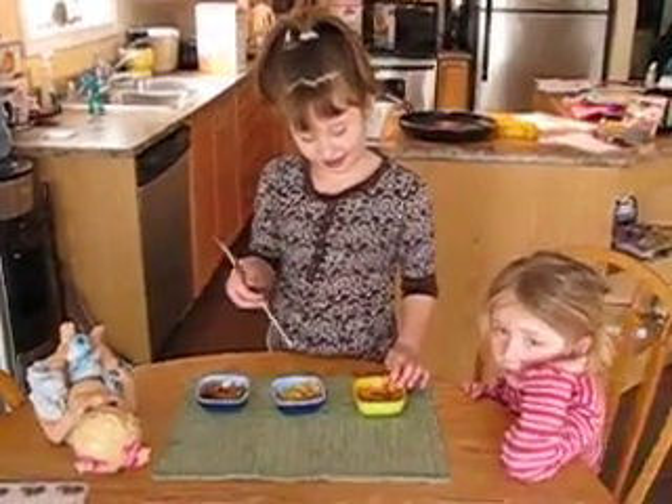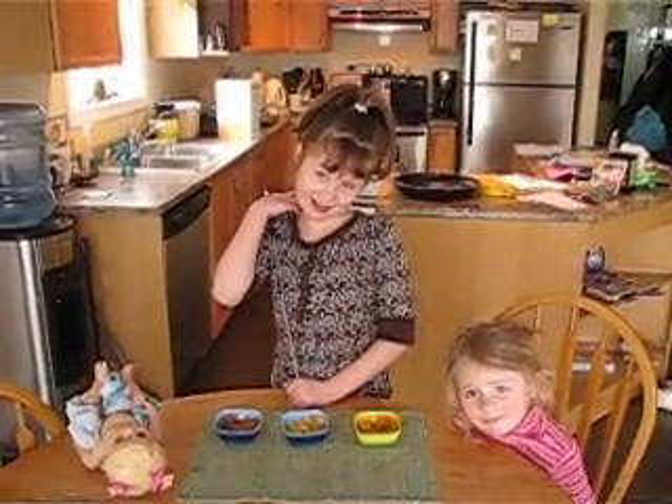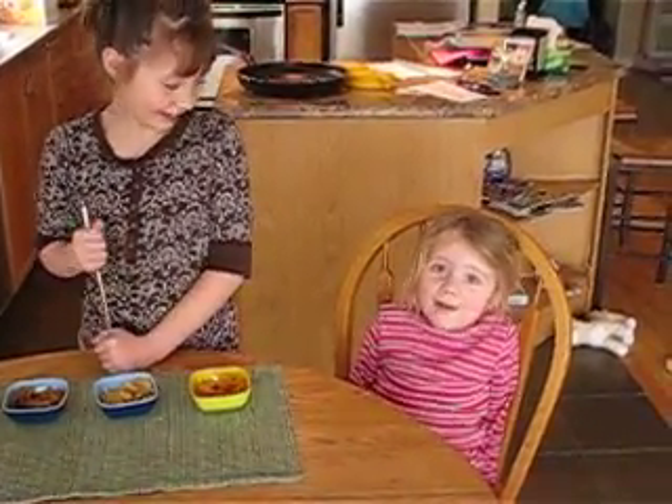So do you think the iron that's in cereal is enough to make it magnetic? No. So that's your experiment. Good job. Say bye-bye. Bye-bye. You want to say goodbye, Kira? Bye-bye.